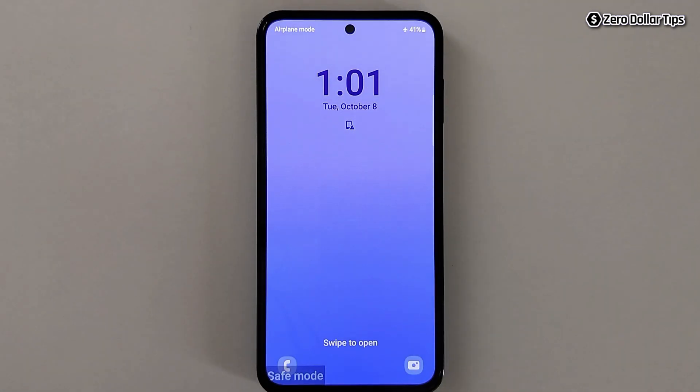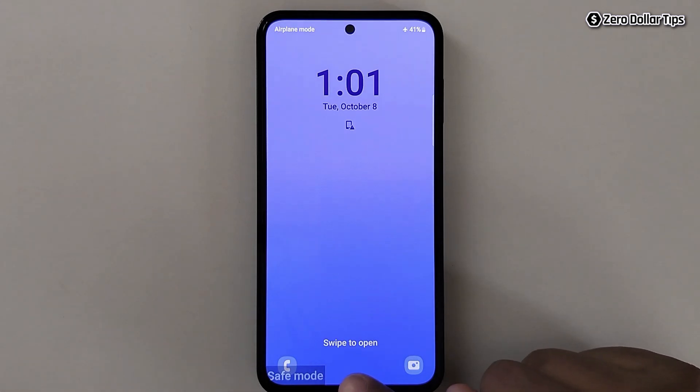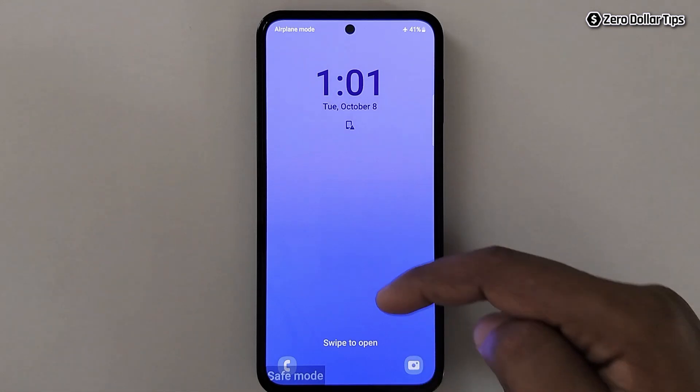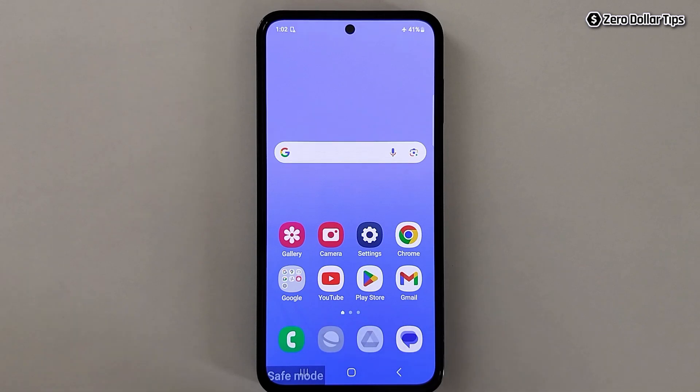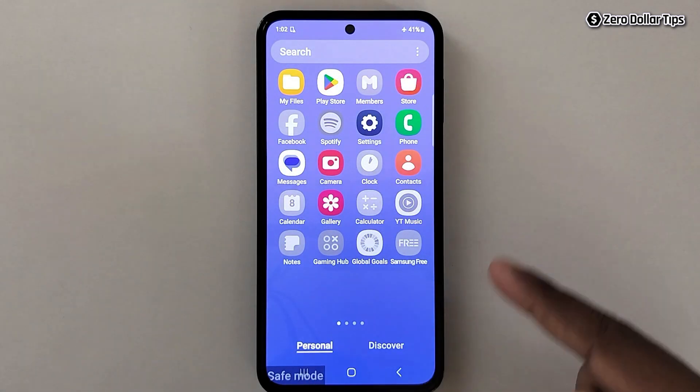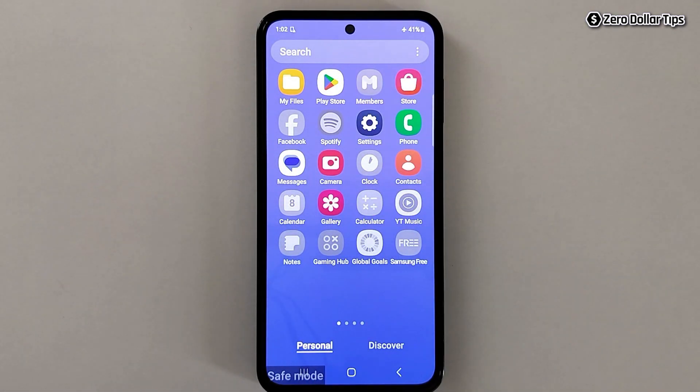Once your smartphone is in safe mode, you will be able to see the safe mode watermark at the bottom. You can see you are still in safe mode. When you open the app drawer, you can see all third-party apps are disabled and only default and basic apps are enabled.